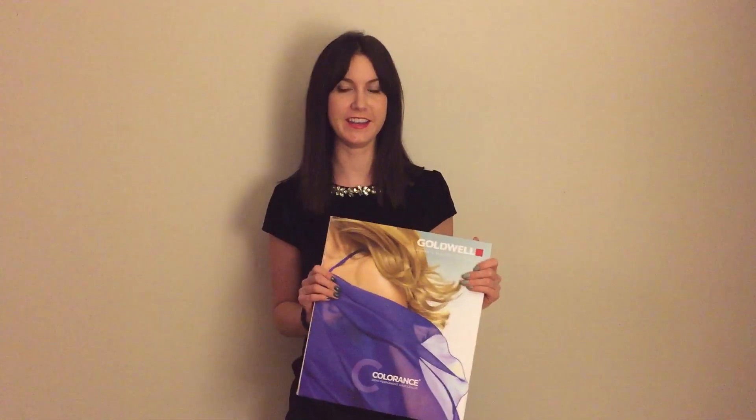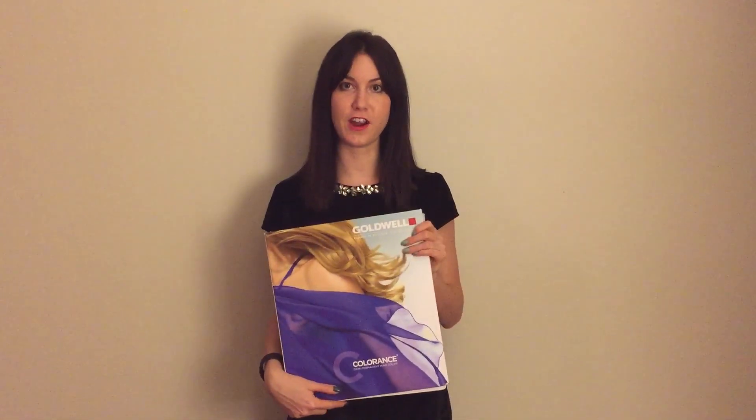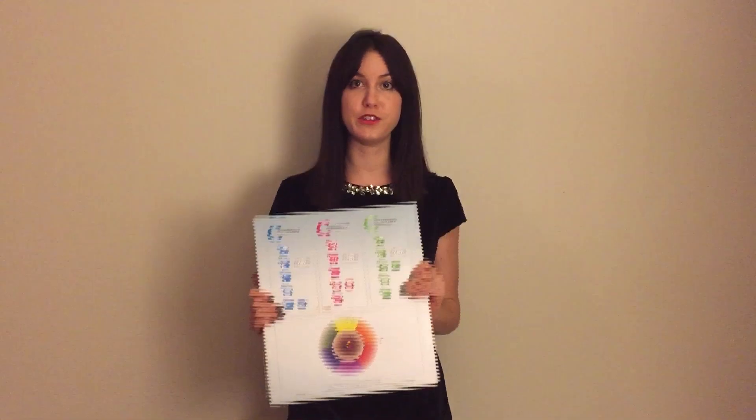Hi everyone, my name is Katie Minolga and I'm going to be going over Goldwell's semi-permanent hair color line called Colorance. This is our Colorance color card, and inside are all of the colors available to us as stylists in the Colorance semi-permanent line as well as instructions on how to use the color.